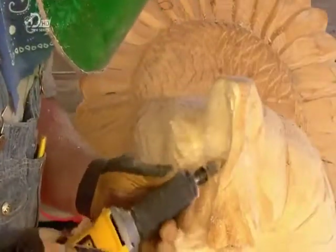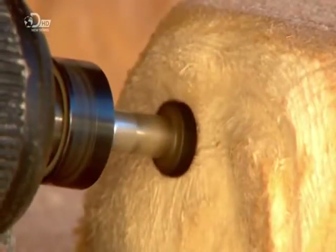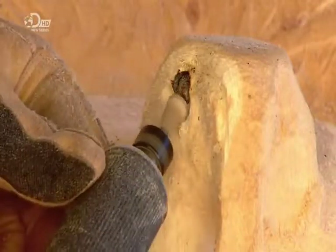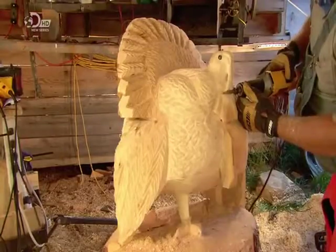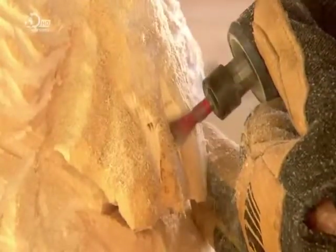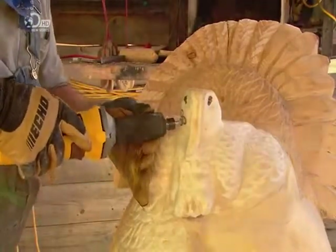He makes the snood curved rather than hanging straight down to make the turkey look as though it's moving. To craft the eyes, he uses a tool that he made himself by attaching a modified bolt to a die grinder. The eyes are the artistic turning point as they add the first hint of facial expression. Using the cone-shaped bit again, the artist shaves off wood underneath the eyes so they'll protrude slightly. Then, using a variety of bits, he does some touch-ups on the snood and also sculpts the sack of skin under the turkey's neck.